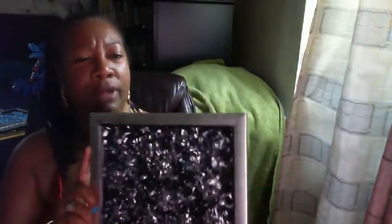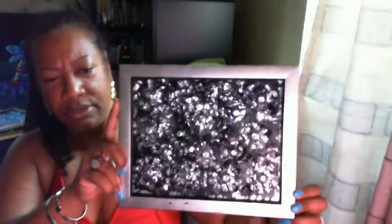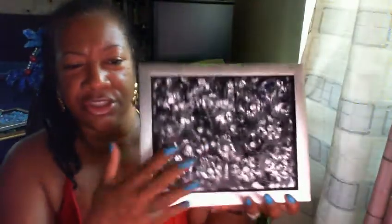And this one is called Bling, and I made this also out of plastic water bottles. As you can see, it's texture — it's 3D. You can touch it, it comes out at you. It's not just flat.